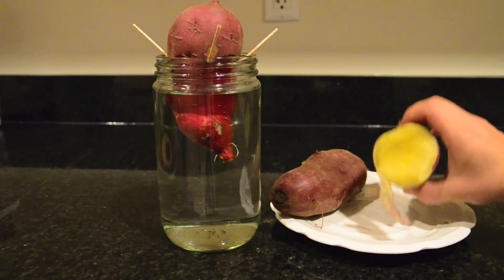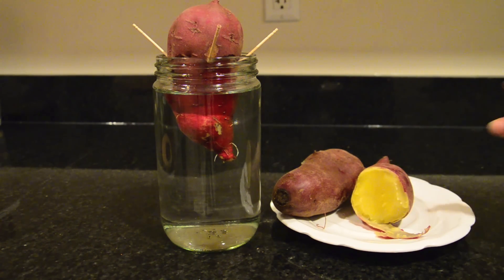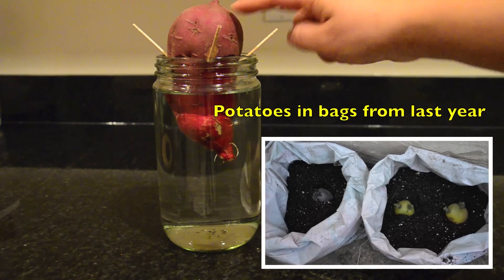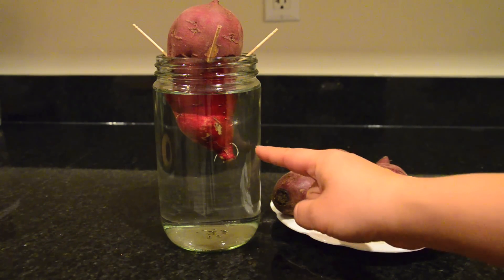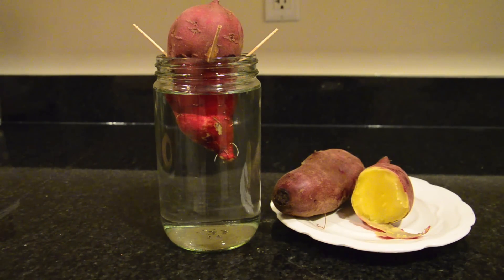Anyway, this is the sweet potato I like, and I wanted to grow it in bags. What I have here is a sweet potato in some water — I put it in maybe four days ago, and it's already showing some roots. I want to show you the roots on the sweet potato.